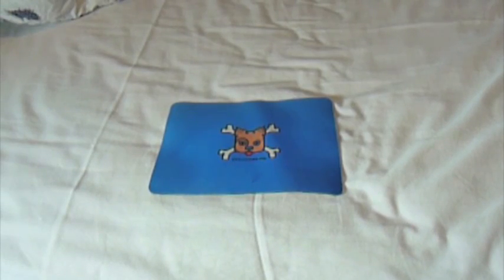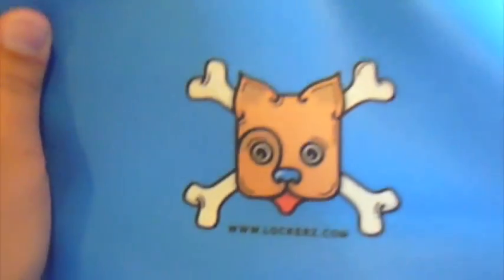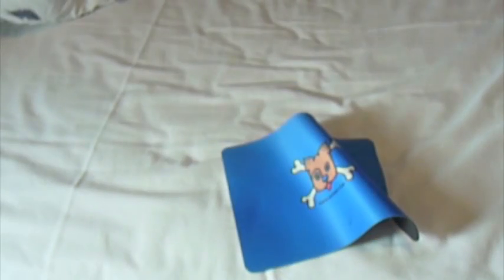Hey, coming at you with another review. This one is from Lockerz.com — it's pretty old. Here you have the dog Odys, I believe his name is, and over here it says Lockerz. You can see a little bit of a mark over there because there was a sticker right here that was taken off. On the other side it does feel a little bit cheap — kind of like full plastic paper.